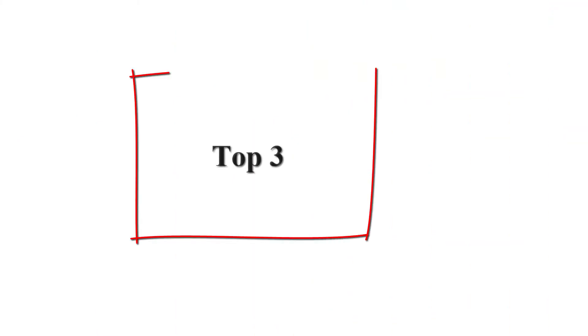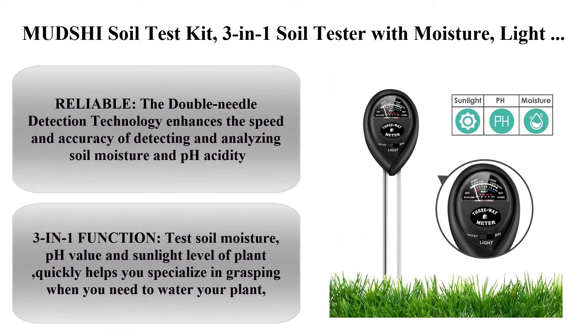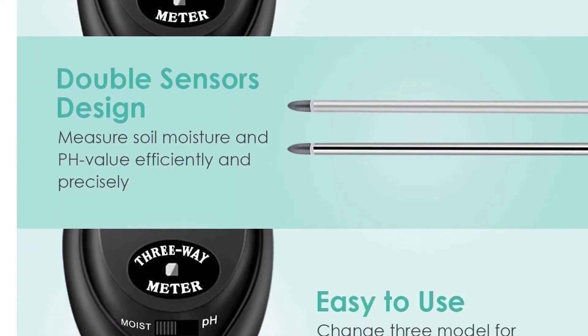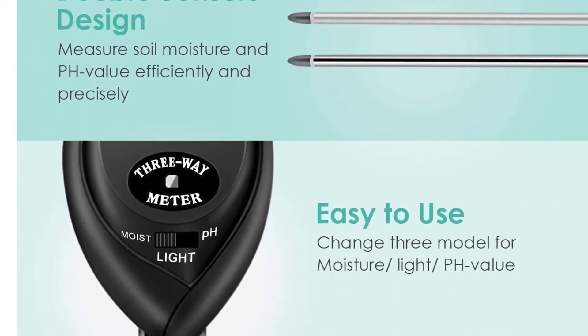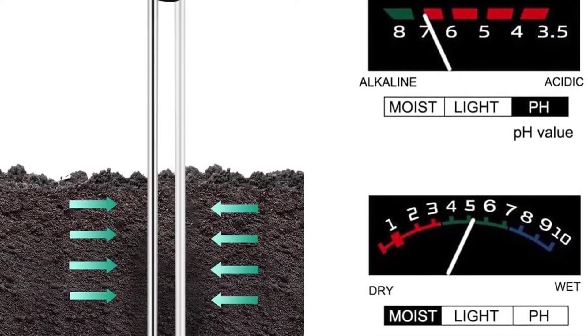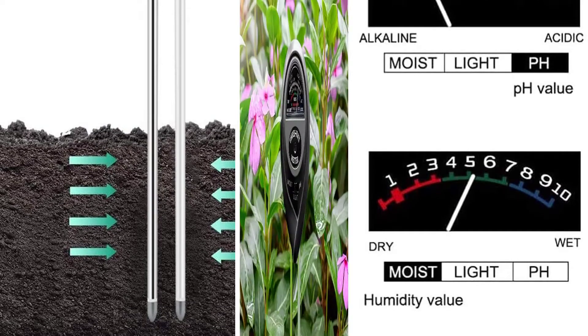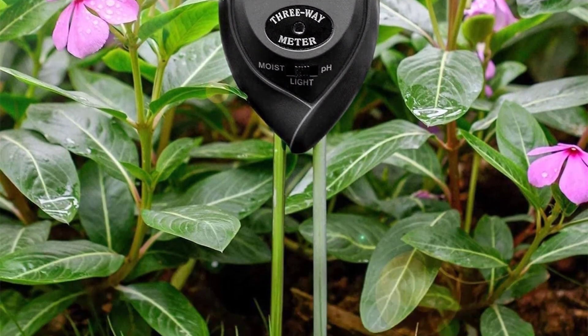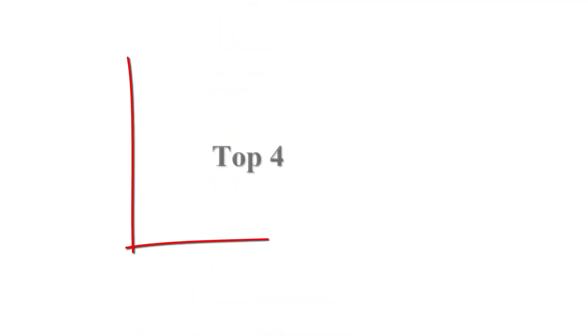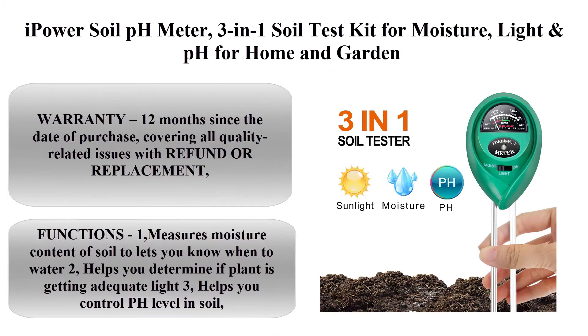Top three: Muji soil test kit, a 3-in-1 soil tester with moisture, light, and pH test. Double needle design soil pH meter for home, garden, farm, lawn, indoor and outdoor. The double needle detection technology enhances the speed and accuracy of detecting and analyzing soil moisture and pH acidity, passing detailed information to give you accurate values.